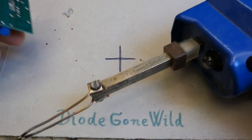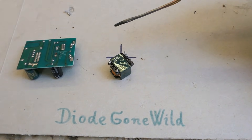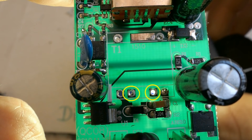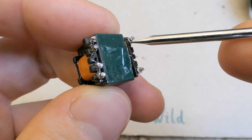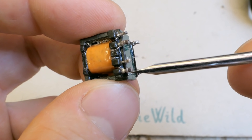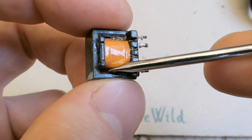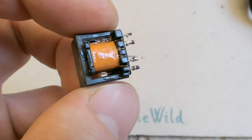Now let's desolder the transformer and do the autopsy. The transformer is out. Under it the board seems to have no connection to two pins of the transformer - so it has no auxiliary winding, just the primary and the secondary. The primary is on this pin and this pin. This unused pin is probably just a connection between the halves of the primary because it's a split primary - one half under the secondary and one over it for better coupling and less leakage inductance.